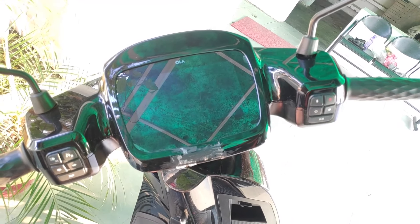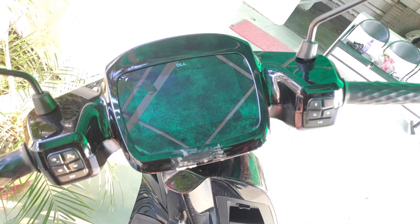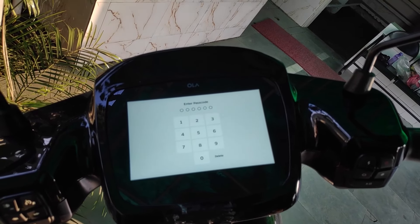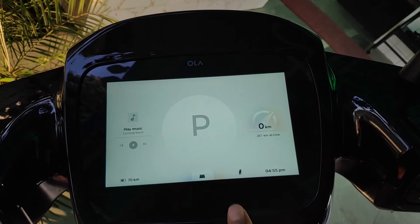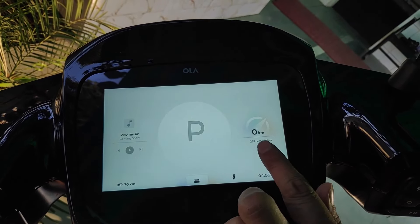Now I will tell you how to start the scooter. When the handle is locked, you press the power button and the screen turns on. You enter your set password here. As I entered my password, my screen is on and our welcome message appears. The 'P' shown on screen means our scooter is in parking mode.